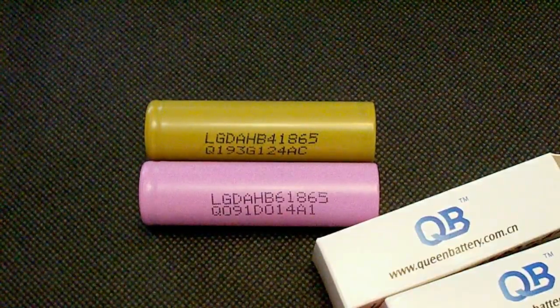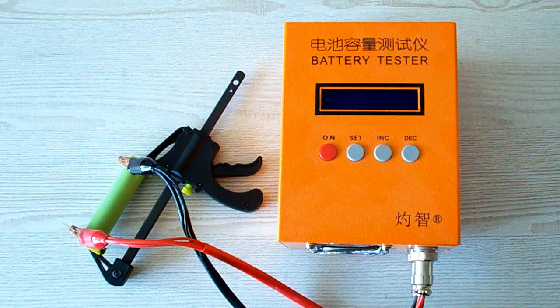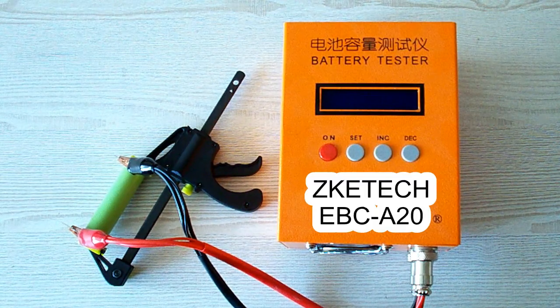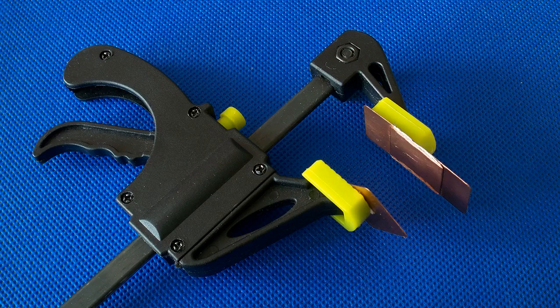First let's take a look at my testing equipment and my testing method. All the tests were done using a special battery tester, the ZK-ETEC EBC-A20, which supports 4-wire measurement, discharge current up to 20A and it can be connected to a PC for building graphs. I've also used version 2.5 of my homemade battery holder.